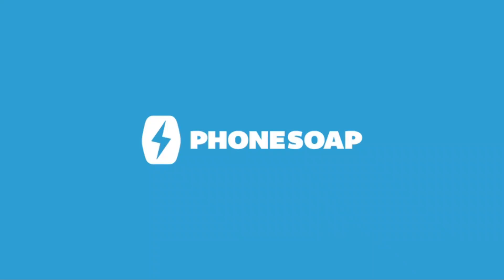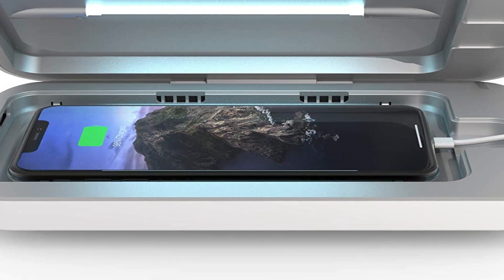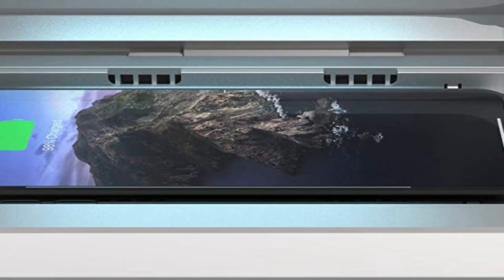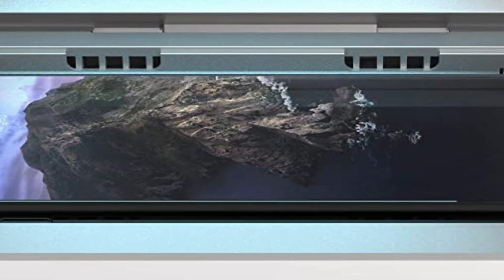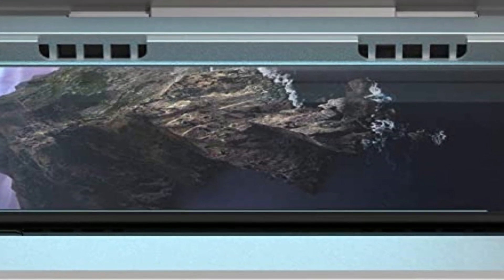It outperforms every such product marketed to do what only Phone Soap can deliver, based on physics alone. For every device tested, the power of germicidal light follows a rule as consistent as that of gravity — the inverse square law of distance. Simply put, doubling the distance from a light source results in getting a quarter of its power.